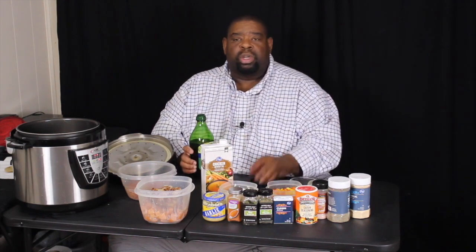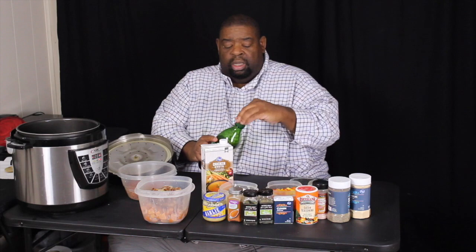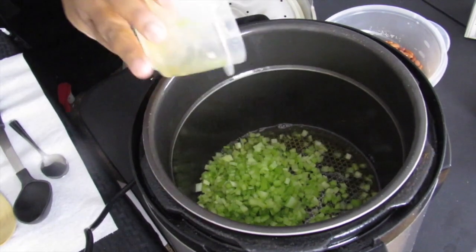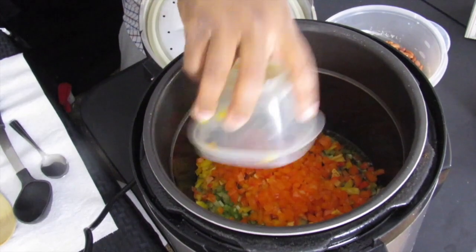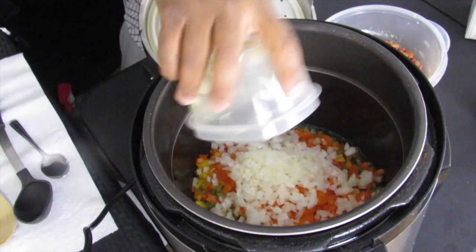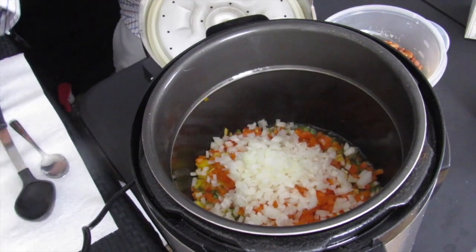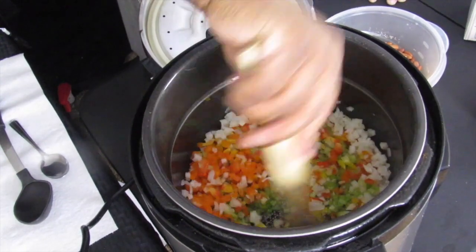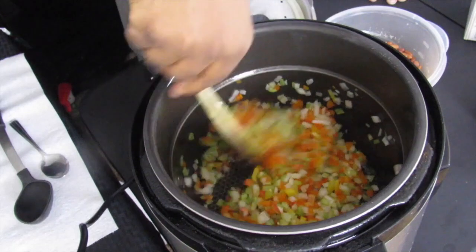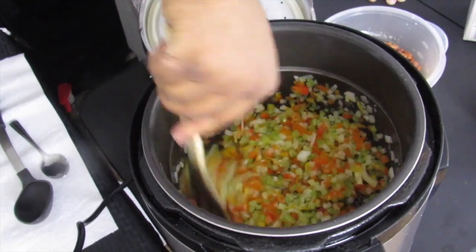We're going to start with the holy trinity. I'll pour in a little bit of olive oil — the pressure cooker is on sear mode — and sauté the vegetables. I'm pouring in the celery, then the bell pepper. This is the holy trinity, the basis of all southern New Orleans-style cooking. Then we add our onion. We're going to get these nice and caramelized and make sure the onion becomes translucent — that'll take just a few minutes.